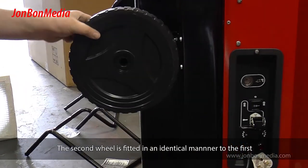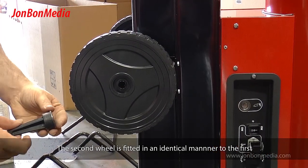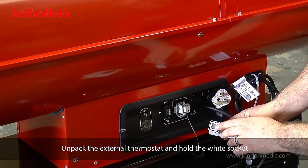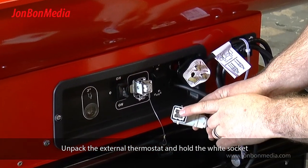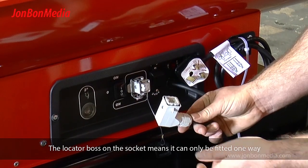The second wheel is fitted in an identical manner to the first. Unpack the external thermostat and hold the white socket. The locator boss on the socket means it can only be fitted one way.